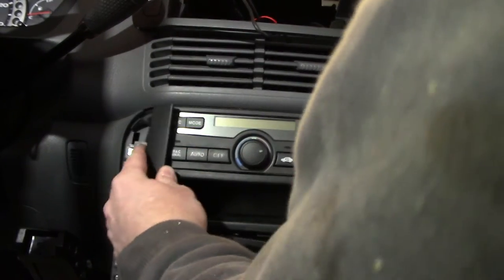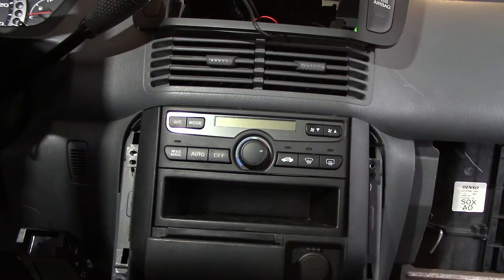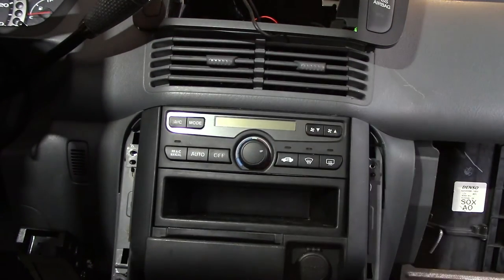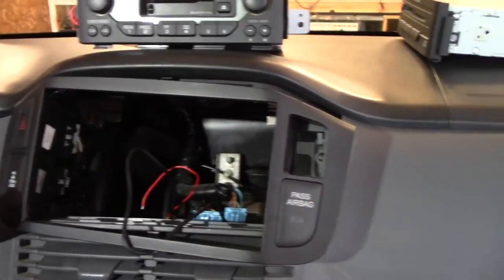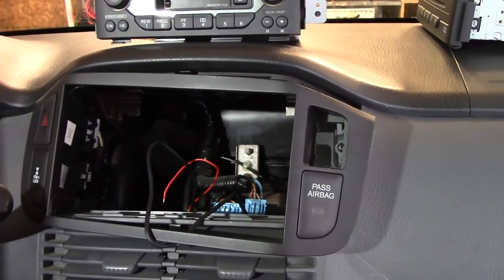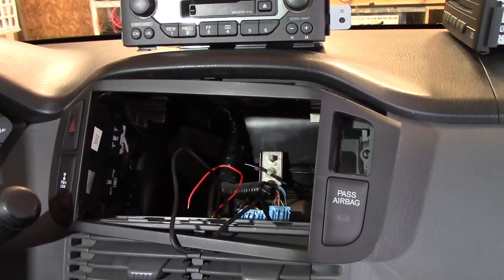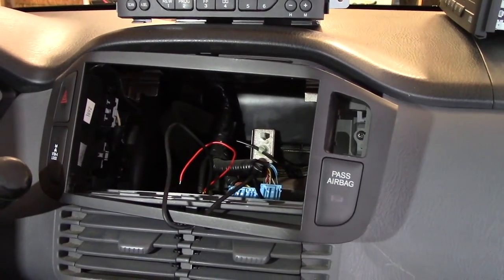Everything else is the reverse of removal — put that piece of trim on, put your side pieces on. Each radio installation is going to be different. I'm using a Metra dash kit to put a standard double-DIN unit in here, and I'll give you a little preview of what it looks like when it's done.